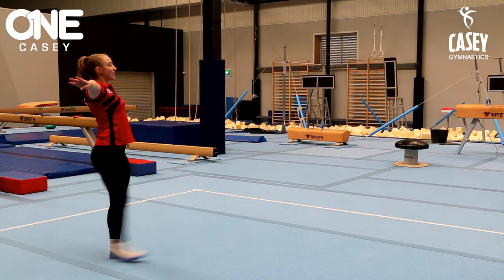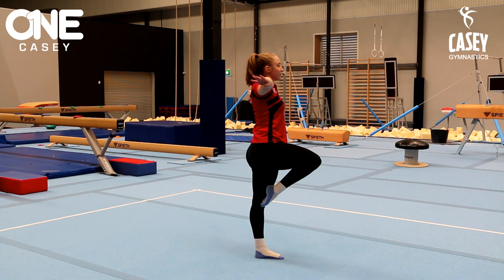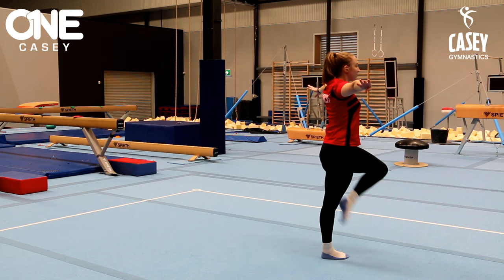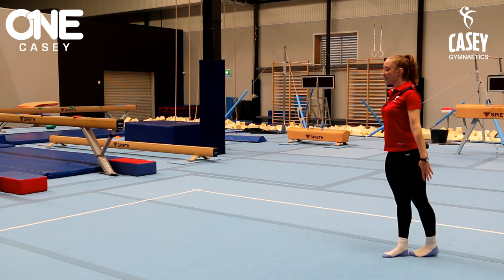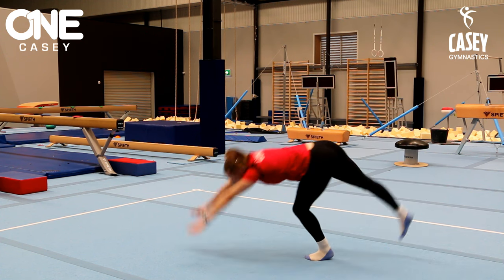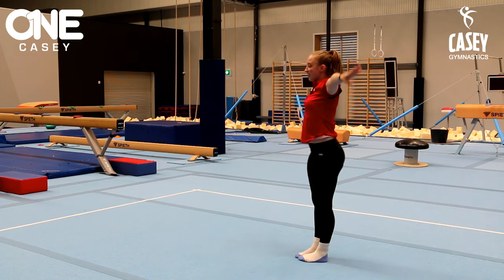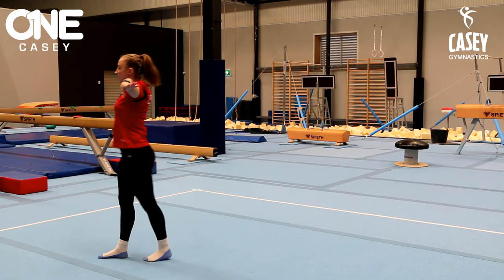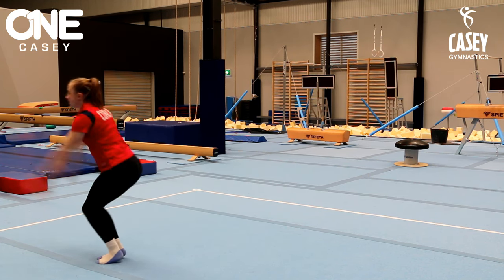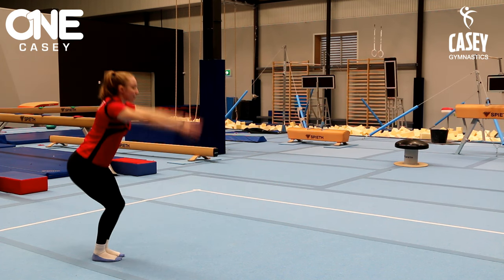We're going to start with two step kicks and two passé walks. We're going to do half turn on two feet. Then our handstand. Then two step hops. Jump half turn.